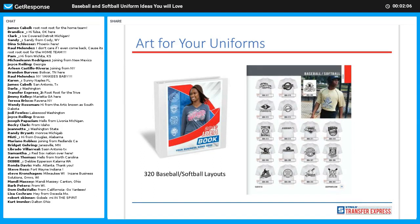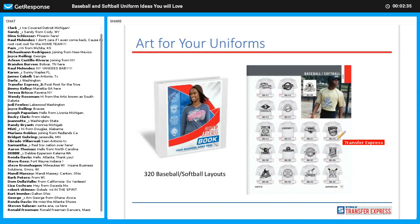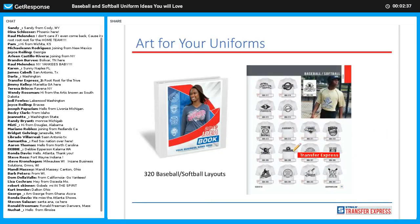We have over 320 baseball and softball layouts available in the idea book as well as on the Easy View Designer. If someone comes in and needs jerseys printed or shirts for the baseball team and they don't have art but they have a team name and mascot, just turn to that baseball page of the idea book, have the customer pick one out, go into the designer, and personalize it. Very easy to do and a great way to make profit. We have some cool new baseball layouts — most of these on this page are new.